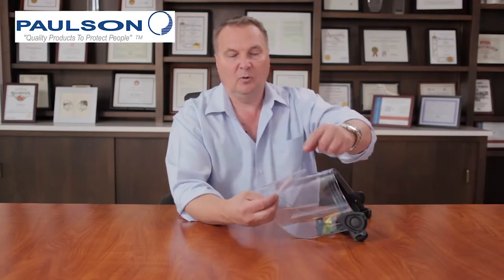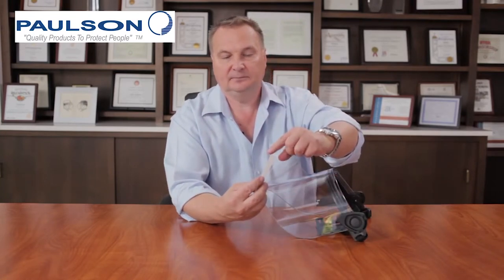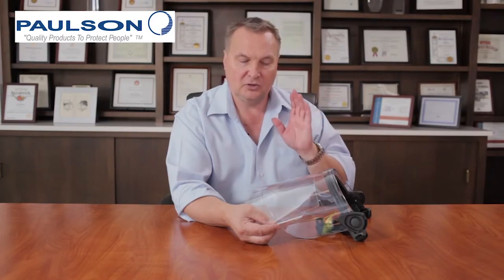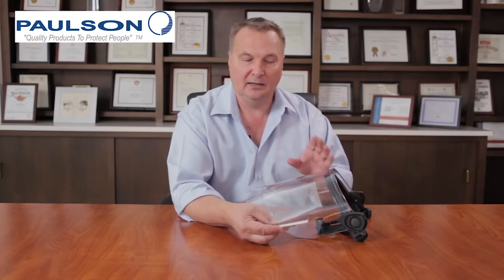We also have a tab for quick removal, as you can see right here. This prevents deep scratches onto the face shield when it's in use. And if a rioter were to spray your face shield with paint or throw some sort of material that would block your view, such as mud, you can simply reach up, grab this tab, pull this unit off, and you'll have an immediate clear view.